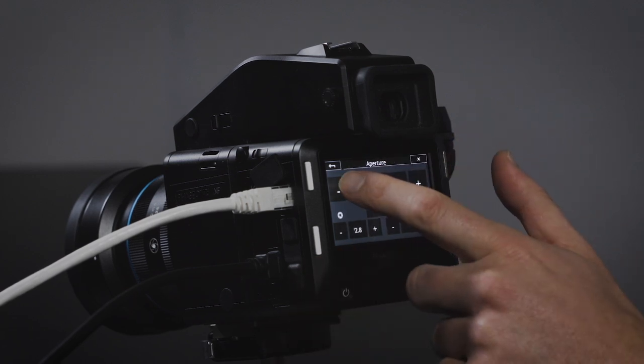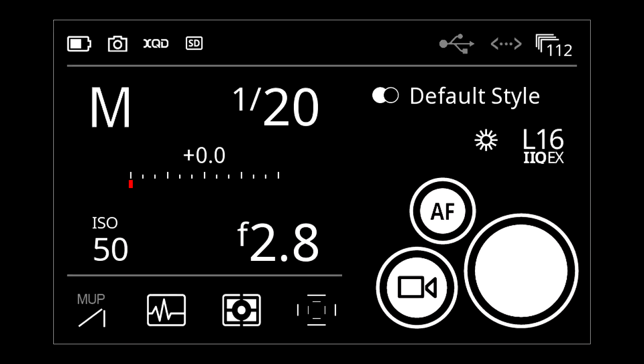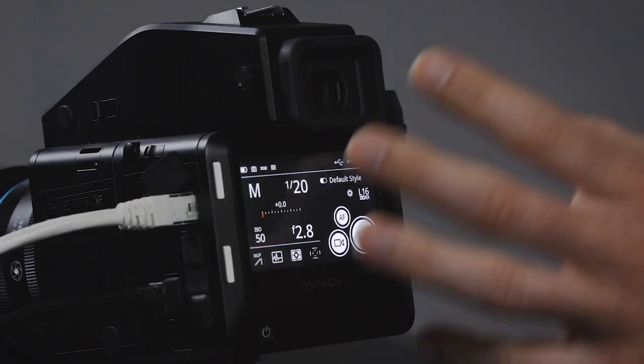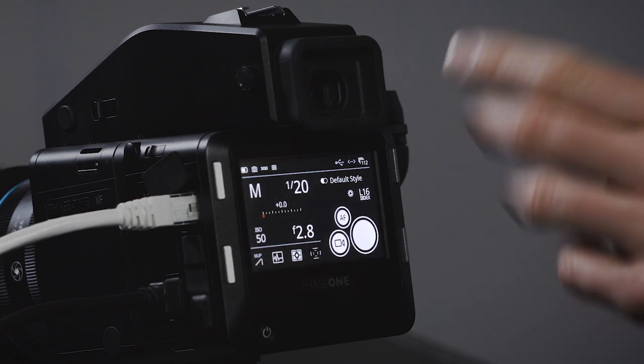You can set the aperture, and if you use auto you can change the range it's allowed to have. For example, if you don't want it to go below f/22 and have diffraction issues, you can say stop at f/16 exactly. With shutter speed or ISO you can also set the ranges. Each of those three parameters — ISO, aperture, and shutter speed — can be set to auto independently.